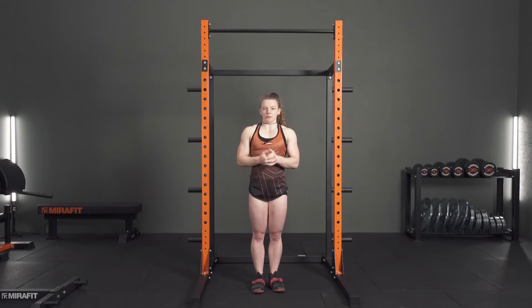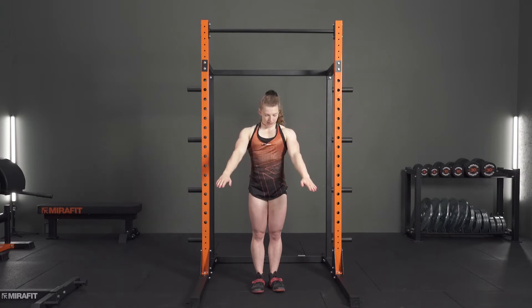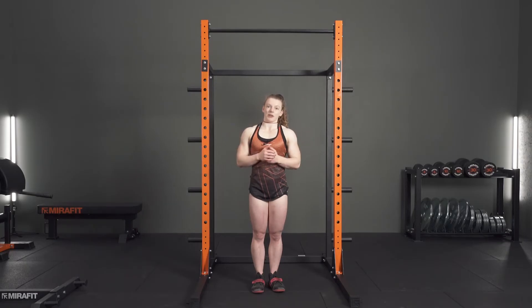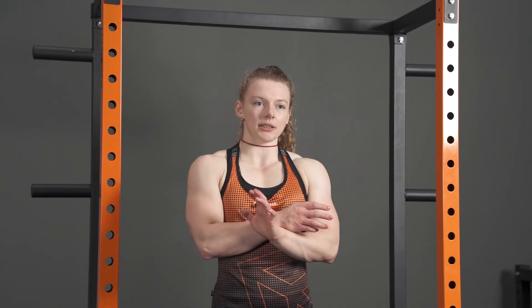Some general setup tips: you can play around with different grip widths — the wider your hands, the harder it is; closer hands make it easier. I go for just outside shoulder width so the lats are predominantly engaged. One thing people struggle with is swaying — using a box to get into position first can help, and you can also strap your legs or cross them to stop the swaying so you're actually using your lats to get up rather than using body English.